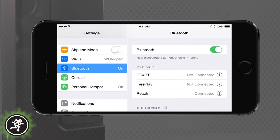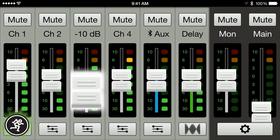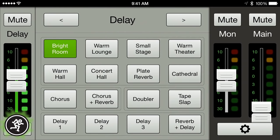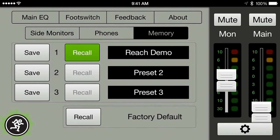iOS and Android users can also access all of Reach's onboard digital mixing and processing features using the Mackie Connect app. With Connect, you can quickly make mixer adjustments to levels and EQ, as well as having full access to all of Reach's professional sound shaping tools — like 16 digital effects, a built-in feedback eliminator, application-specific EQ, and three user presets to save the entire setup for instant recall.